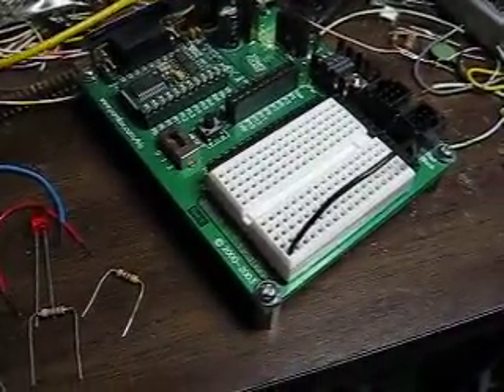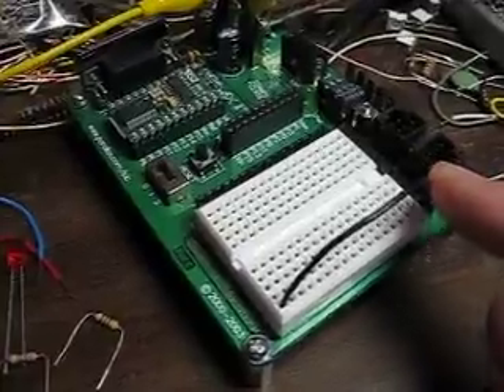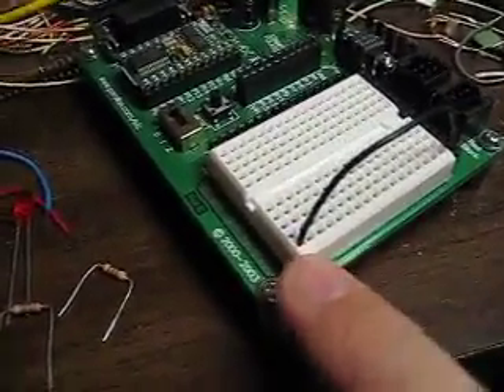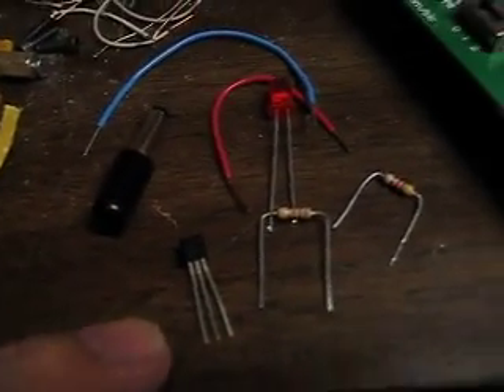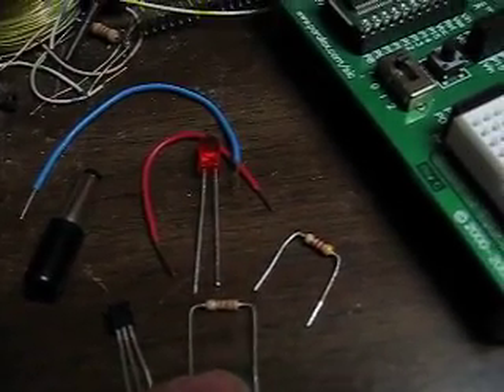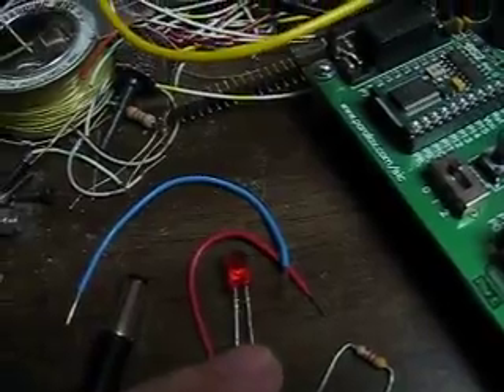Here's our Board of Education. I have a black wire going straight from VSS to that row right there. Here are our components: a transistor, a 1K resistor, a 4.7K resistor, and an LED.